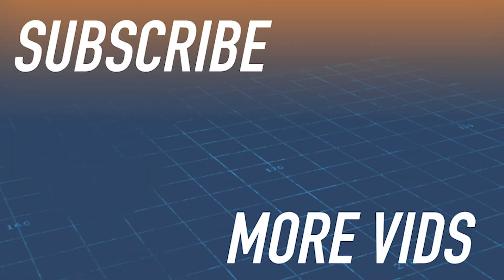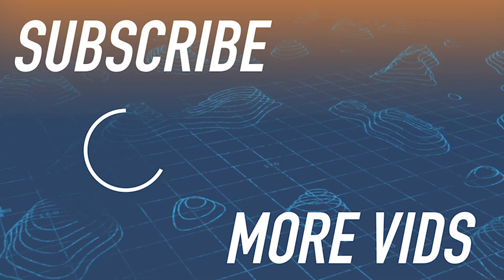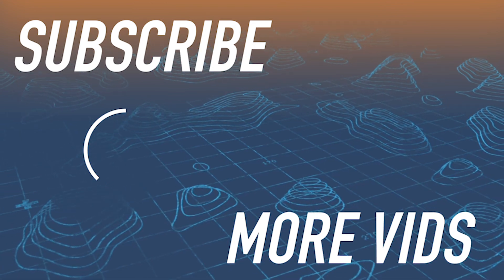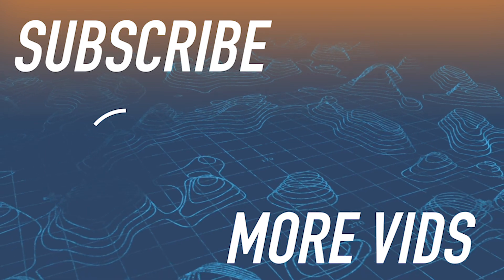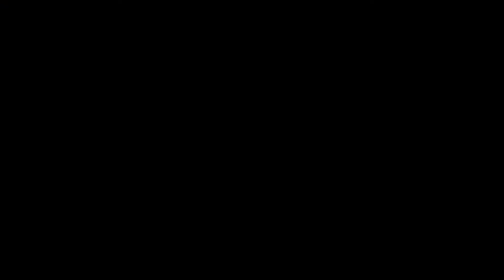All right, so that's how you make wild game snack sticks. I hope that was helpful. Thank you guys for watching and make sure to check out our other videos here on Hunters Connect. We'll see you next time.